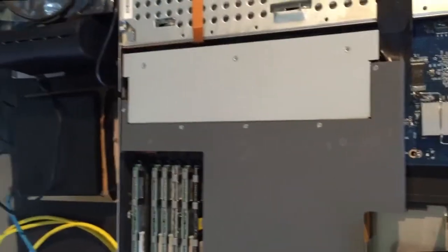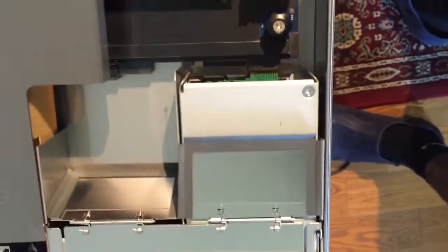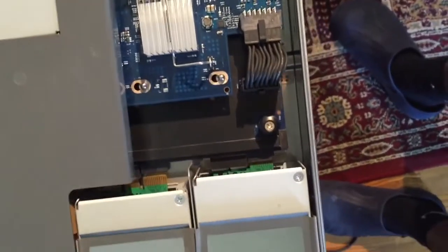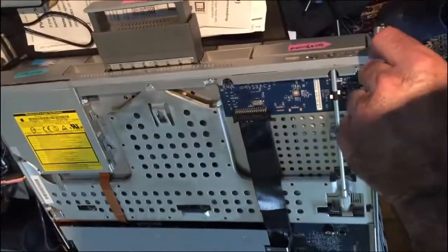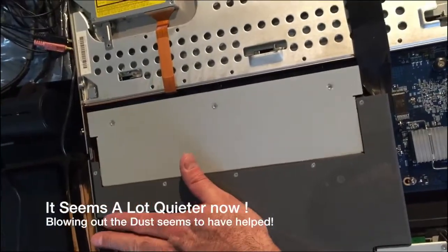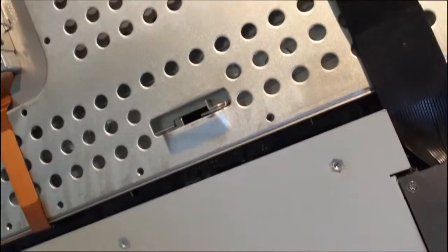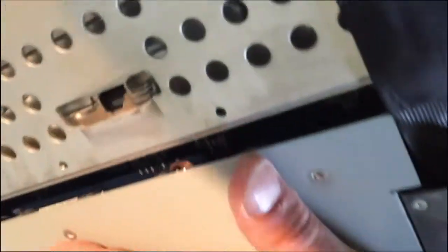Dust cover back in place and screwed in. Now the moment of truth — but first let's get those power supplies back in. They fit, click right in. Alright, it's plugged in, drives are in — it's cooking. Wow, this one's pretty quiet. And success — it just booted up! That's been a successful mission.